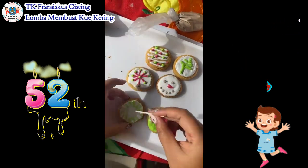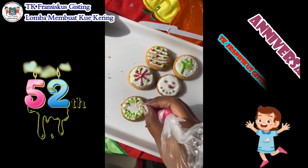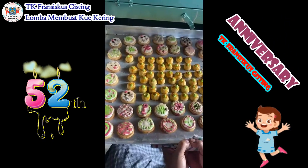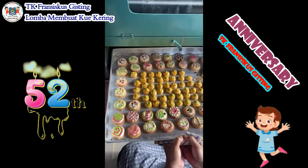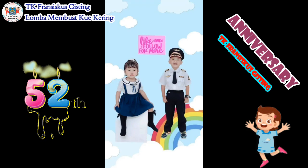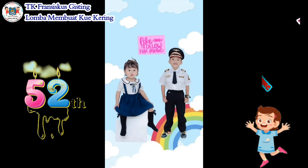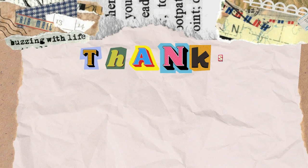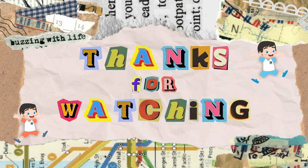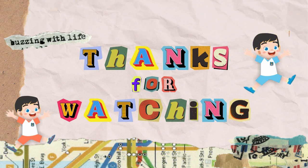Setelah semua kue dihias, kita akan memasukkan kue-kue ini ke dalam oven kembali agar icing-nya semakin mengeras. Kue Natal keluarga, terima kasih. Sampai jumpa di video selanjutnya. Selamat menikmati.